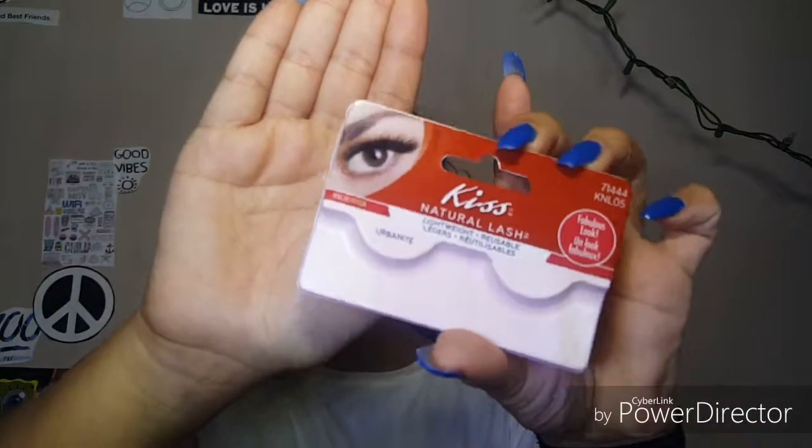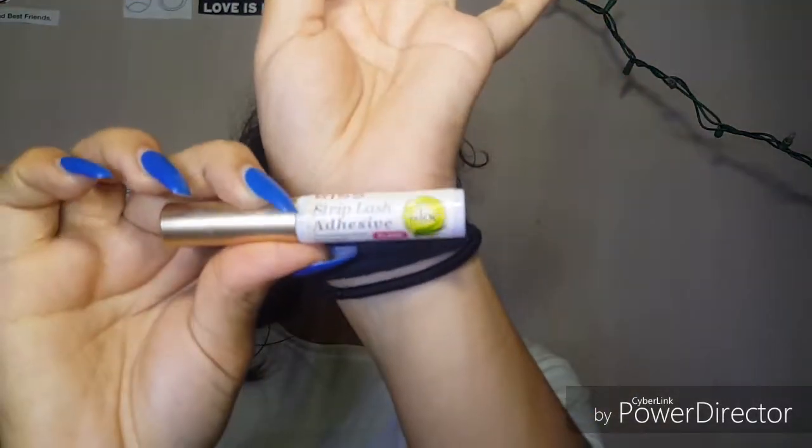For lashes, which is the fun part — it basically brings your eye look together — we're going to use the Kiss Natural Lashes in the style Urbanites. For lash adhesive, we're going to use the Kiss Strip Lash Adhesive. If you guys want to see an updated version of the easiest way to put on lashes, comment down below. Apply the adhesive on the lash, wait a couple seconds to let it dry and get tacky, and then apply the lash.